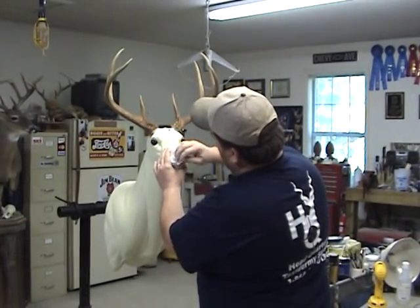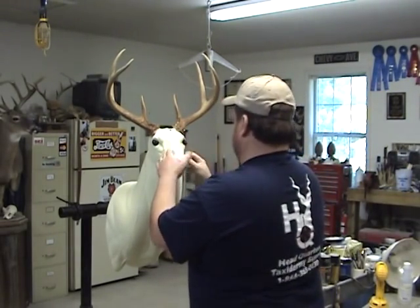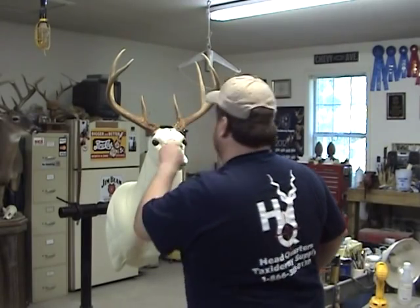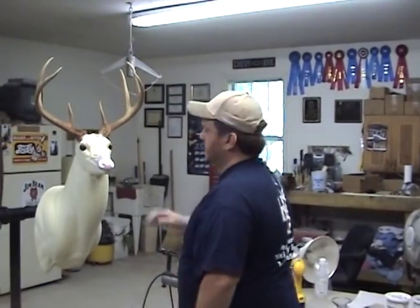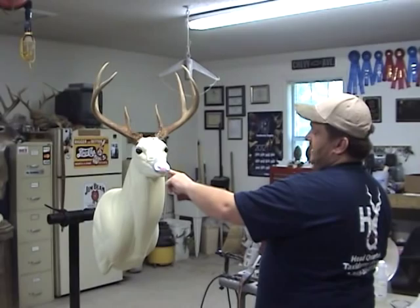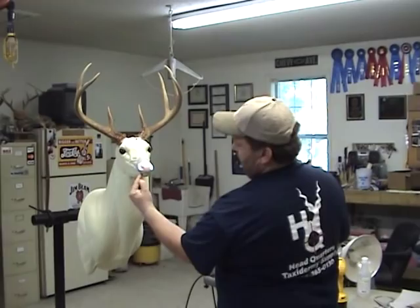Then just come across the top and go ahead and sand that down. The rest of the form is already prepped, so just sand the top of your nose and everything. When you cut your lip slot for your lip liner, if you're used to using the foam nose, when you come around here you'll have to angle it back in or you'll hit the bottom of the nose — so just remember to angle straight in and then you can come back down and around.